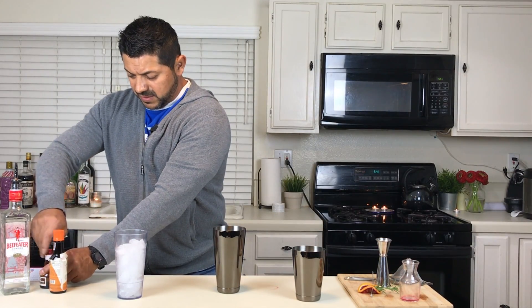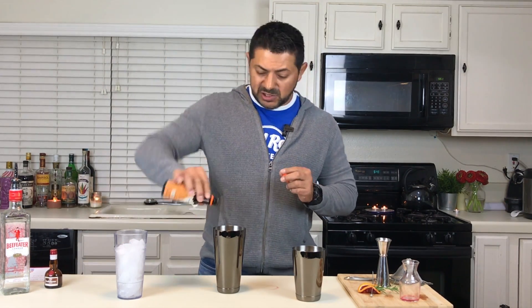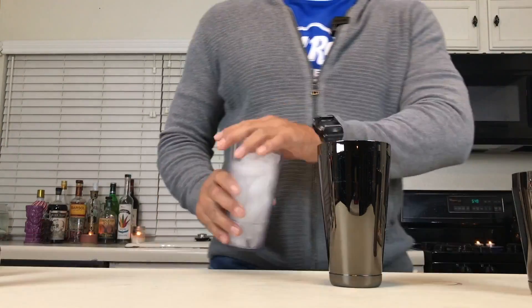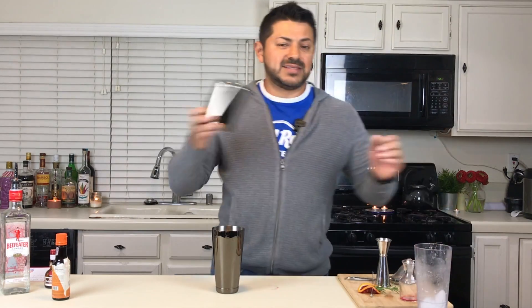All right. Just to add a little bit more taste, let's put some orange bitters — two dashes, more than enough. Let's get some ice and give it a shake.